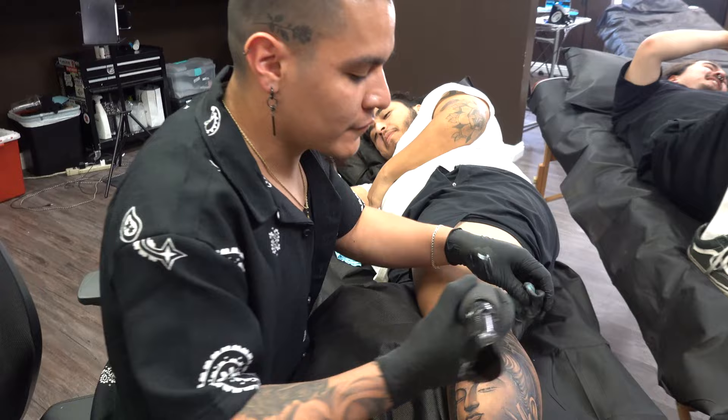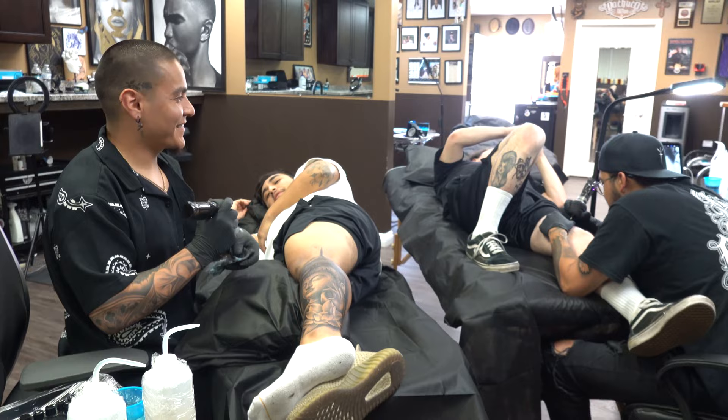That'd be funny if somebody walked in and saw you guys getting a tattoo! You guys are getting closer and closer — it's a cool one.